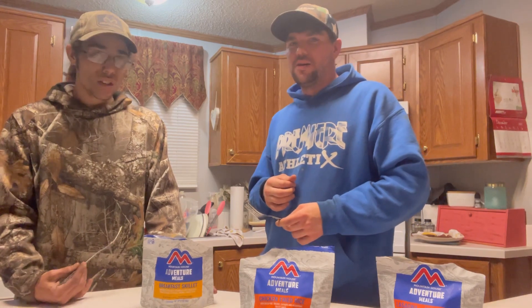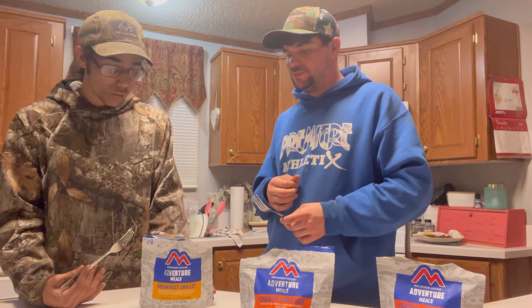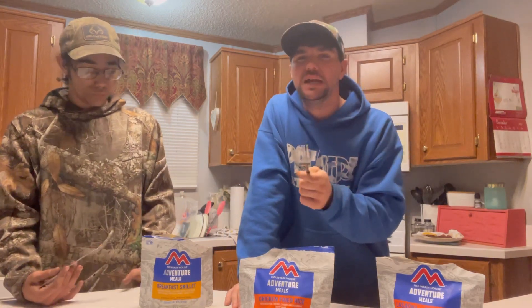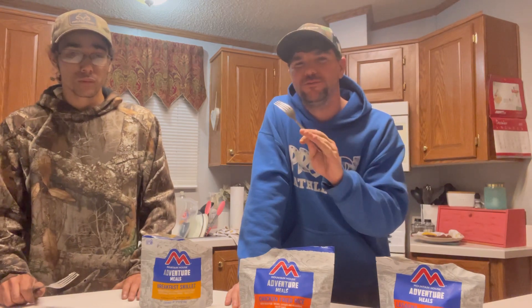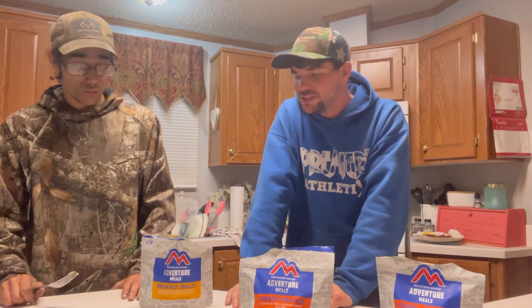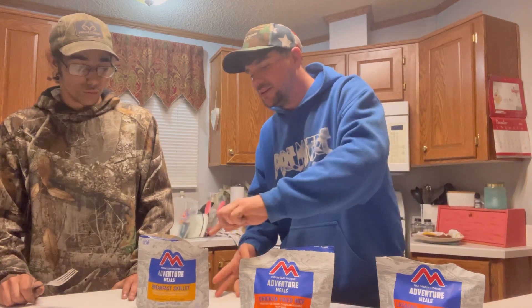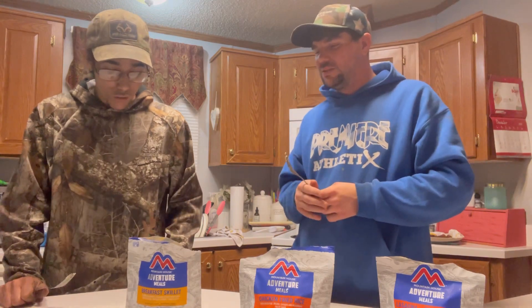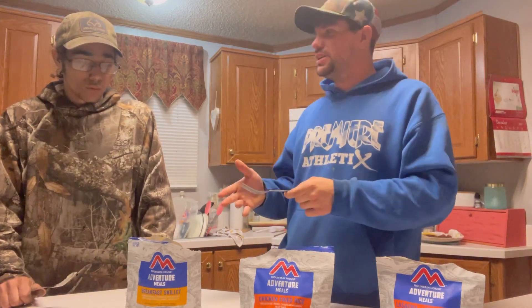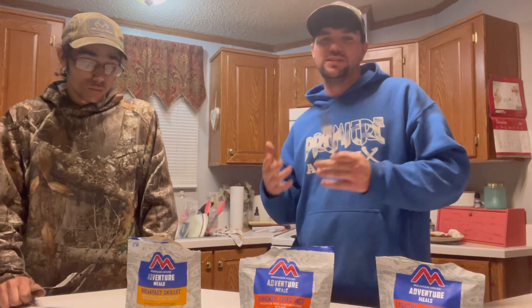They just don't have too good of a taste. You can't taste the egg, you can't taste the potato — the only thing I could taste is the peppers. My rating: I'd give it a 4.5. That's about as high as I can give that one. The peppers really stand out more than the egg or anything, and it's kind of spongy — just like mush. Out in there, if I didn't have anything else to eat, I would definitely eat it and I probably wouldn't complain. If you're not able to catch your own food, this would be the perfect thing as a breakfast food.